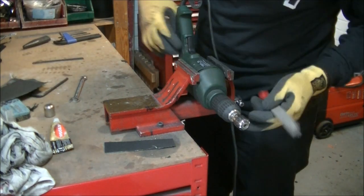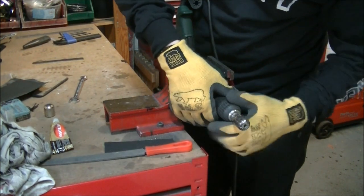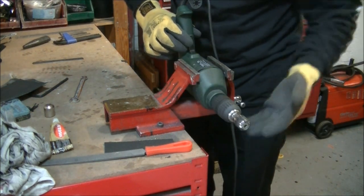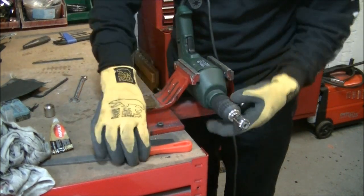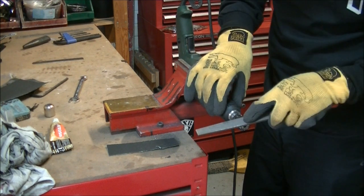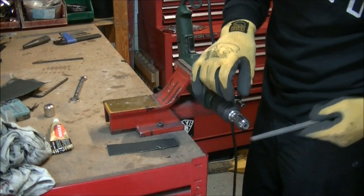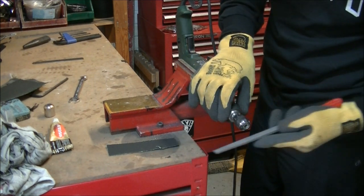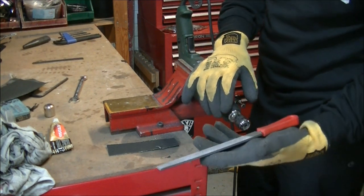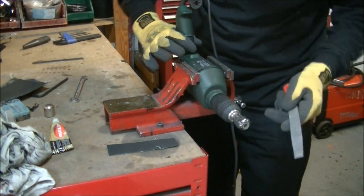Spin this up and very carefully — this drill spins that way, so I'm going to run the file that way against it. If you've got it spinning the other way, go on the top so that the pushing force is pushing towards the job. You don't want it dragging the file out of your hand. Make sure that when you're filing against a spinning piece of metal you push against the force rather than away, because it will take the file out of your hand and embed it in the wall. So let's very gently take these scars out first.